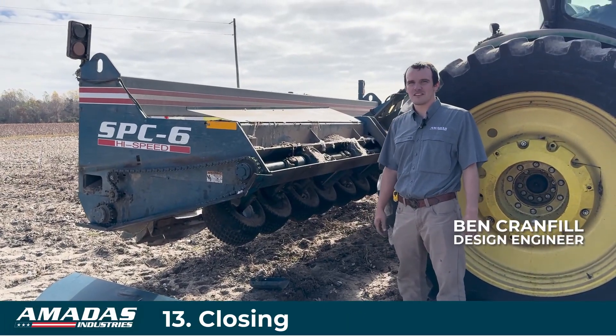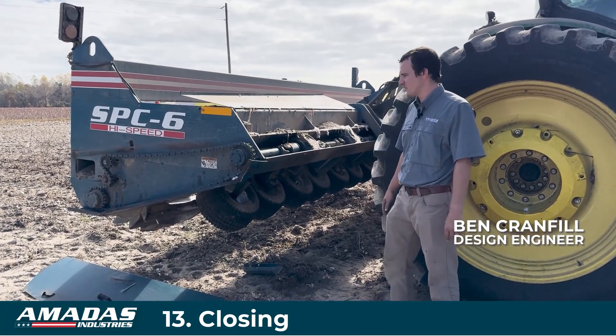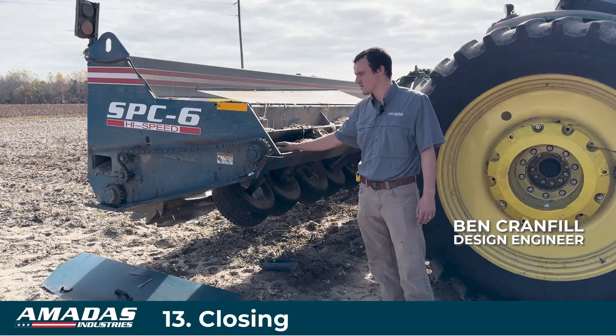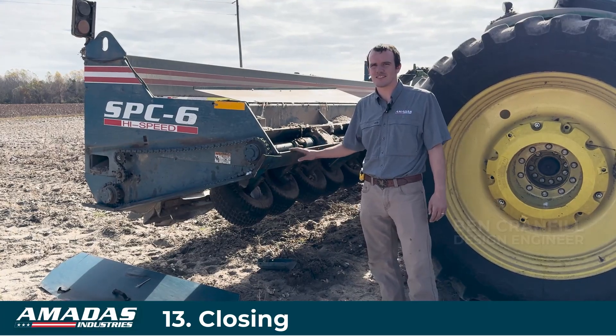I hope everyone found this video informative. Thanks for watching. If you have further questions, please read the operator's manual and your parts catalog, and feel free to call your local Modest representative if you still have other questions. Thank you.